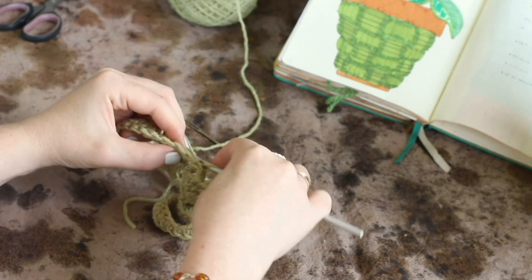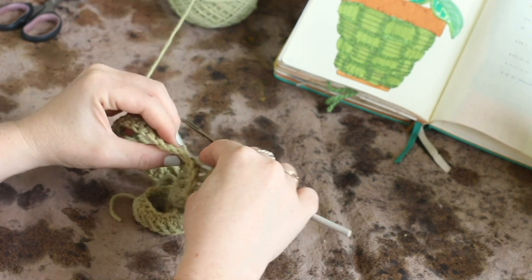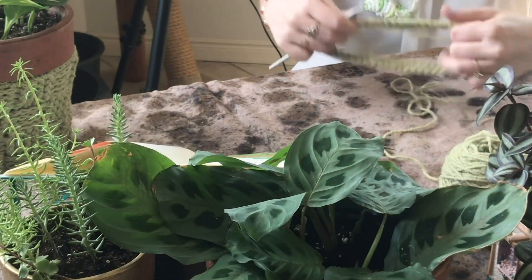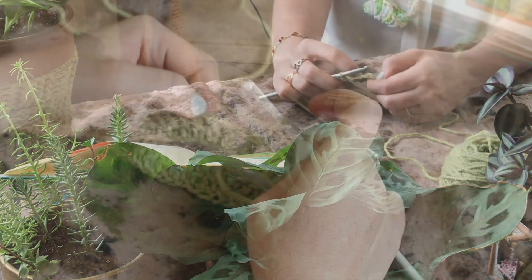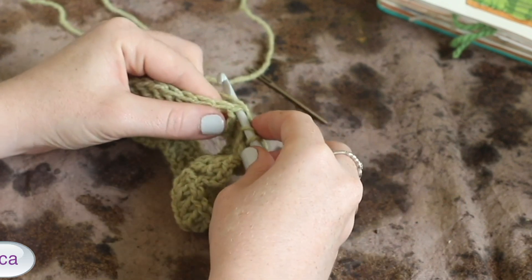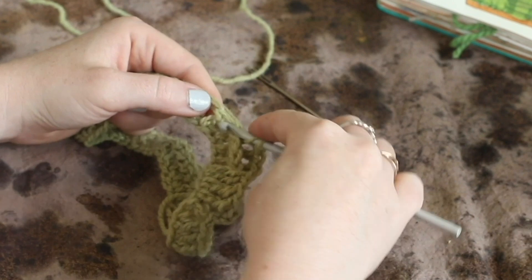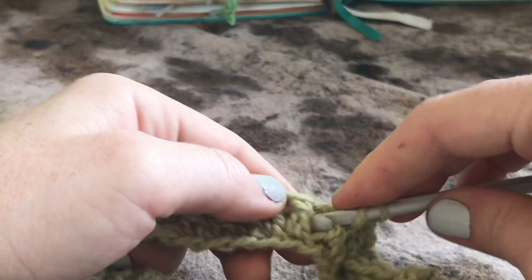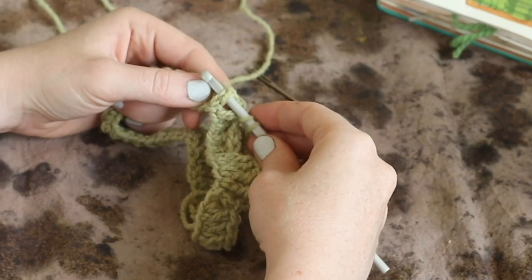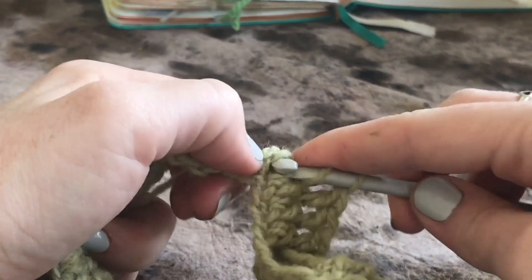We're going to do that all the way around — front post double crochet for four, back post double crochet for four. If you forget how to do a back post or front post double crochet, let me show you. You're always starting with a row of double crochet. Then you'll wrap your yarn around your hook and instead of inserting the hook into the top of the stitch, you're going to put your hook behind that post in order to pull it forward, and then complete a double crochet as normal. That is a front post double crochet.